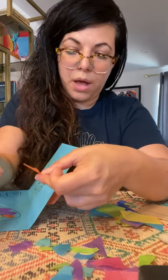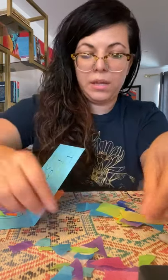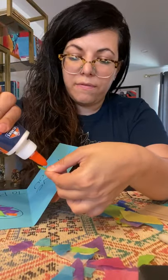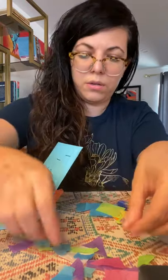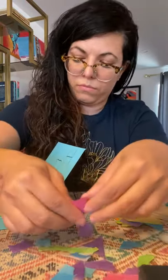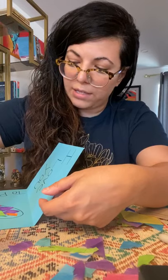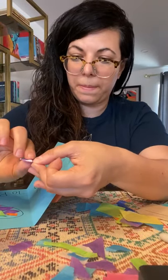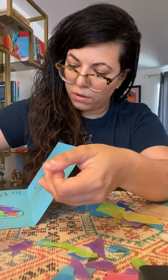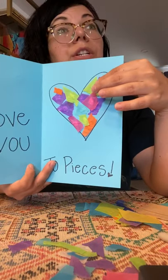This might take some time, so I'm not going to fill mine completely, but you guys have time, so take your time and fill your whole heart. Everyone can make one of these — it's not just our kinder class. If a brother or sister wants to make one, it's really easy. Make sure you fill as much as you can.